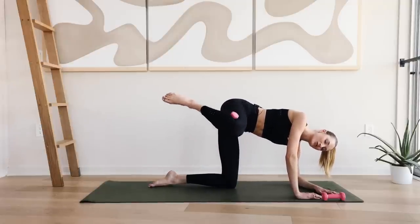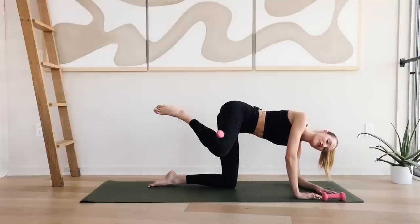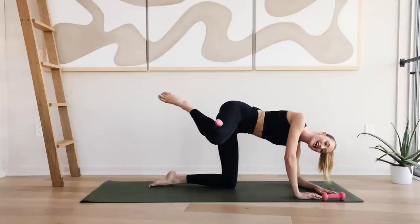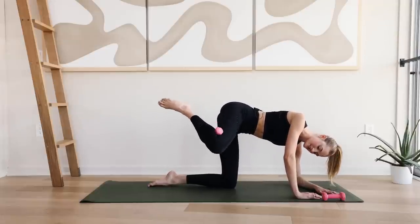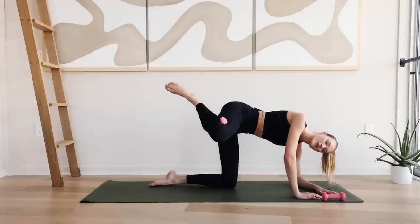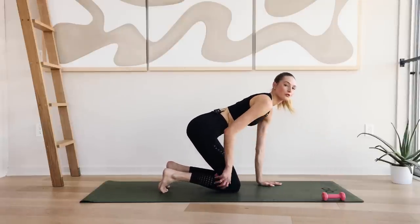Hold up here. Ten circles forward. And reverse — ten circles backwards. It's a tiny little motion, almost like an orange or grapefruit size. Nothing big. And slowly come back to the middle, to your all fours.